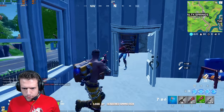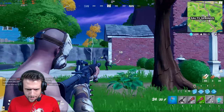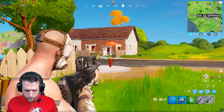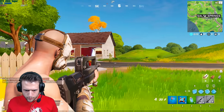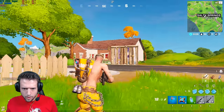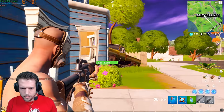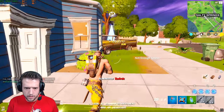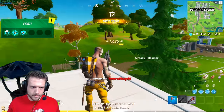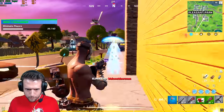Fortnite gameplay footage — smack talking and highlight kills during the benchmark run.